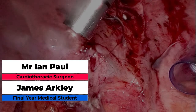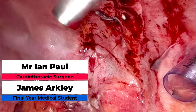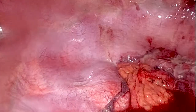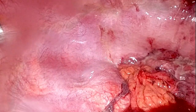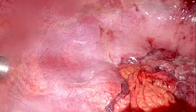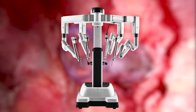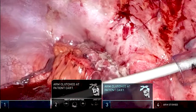This operation was performed by Mr Ian Paul, one of the thoracic surgeons at James Cook University Hospital. I'm James, a final year medical student. We're using a three-port approach — one port on the left, one on the right, and a port through the middle for the camera. We're using a DaVinci XI robot, brand new at James Cook, costing about £1.5 million, with each case costing between £1,000 and £15,000.